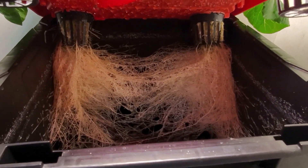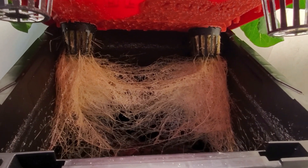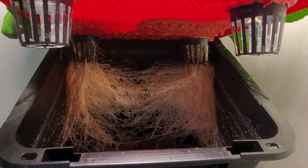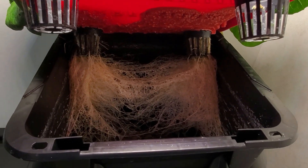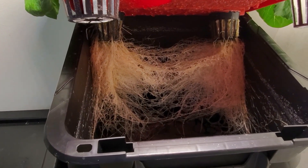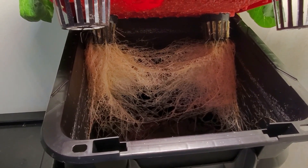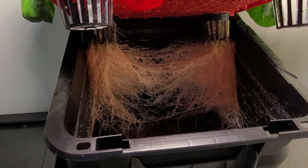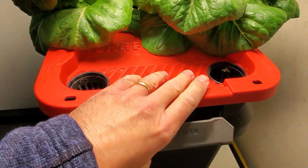You can get an idea of how the roots have grown down into the water. There's no air pump and no water pump — this is just a passive system. The roots are looking very good; they've kind of intertwined a little bit, and the bucket is about halfway depleted of nutrient. If I were growing four heads of lettuce, you would expect the bucket to probably be empty at this point. Let's go ahead and clamp that back down.